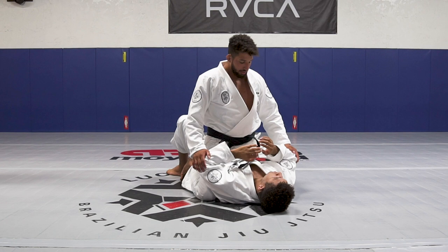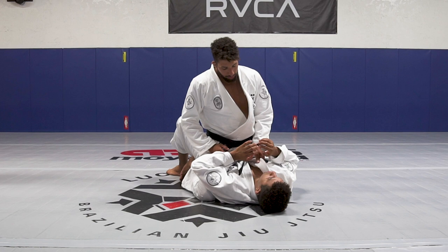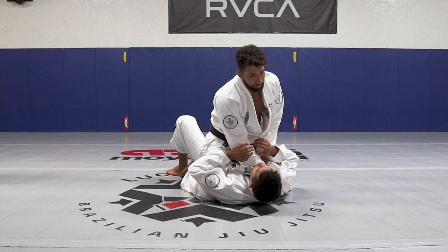Today I'm going to show you guys our armbar from the mount. Once you guys have this position, it's not good for you — we want to finish the situation. The first thing I'm going to do is open his lapel and my hand will go all the way through it, deep into his lapel.